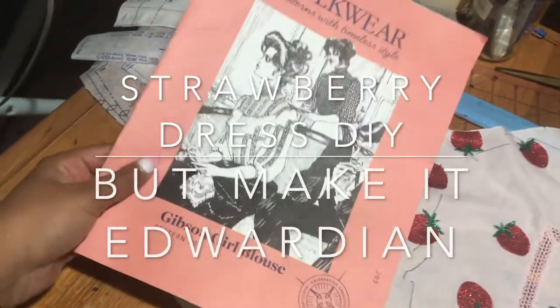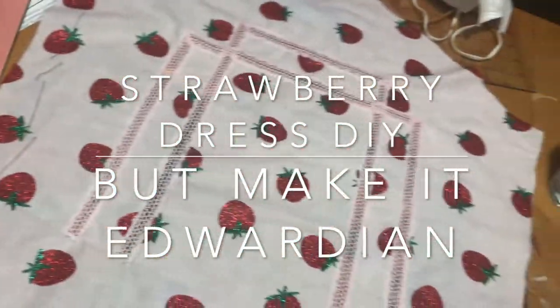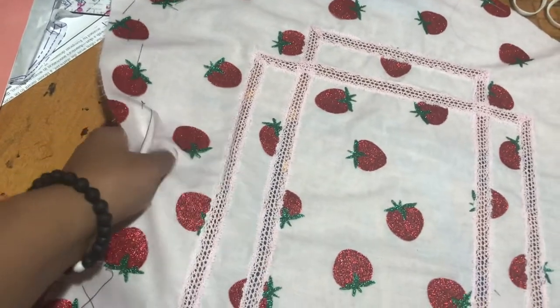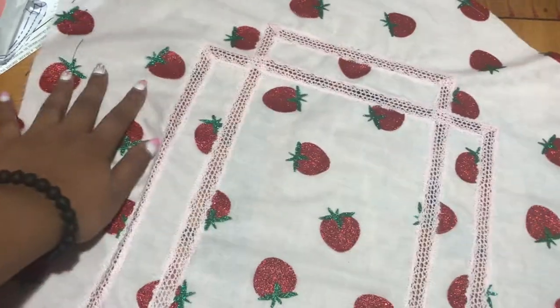I've started to work on this Gibson Girl blouse pattern. I started on this after seeing Bella May Designs work on it — it was really cute. This is the only thing I've sewn in the past while, but it is my first attempt at lace insertion and I am very extremely proud of it.